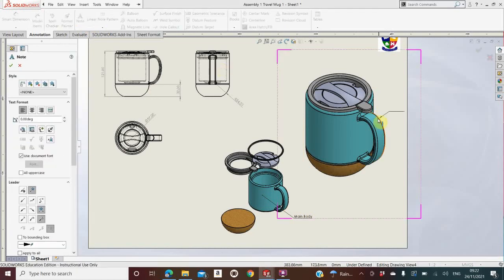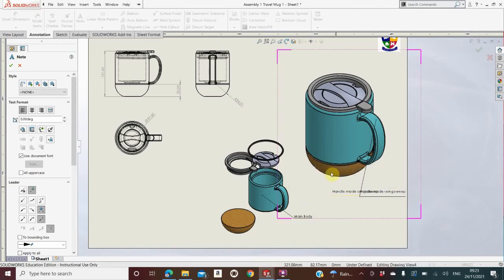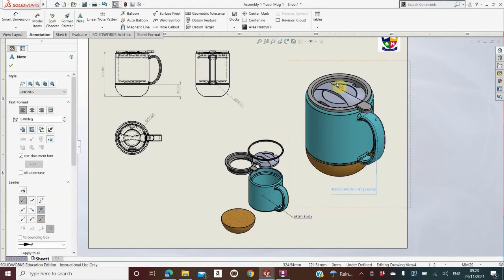I go to Note and, for example, take a label off the handle and type 'Handle made using Swept Boss/Base' — that's what you'd use in SolidWorks to make that part. Push Enter or click the red X, then click anywhere and the same label will be stuck to your mouse. To remove it, push Escape. You might also label the main lid — 'Use the Dome' — or 'Revolve Boss/Base made from cork'. You can use these exploded views to label each part individually too.